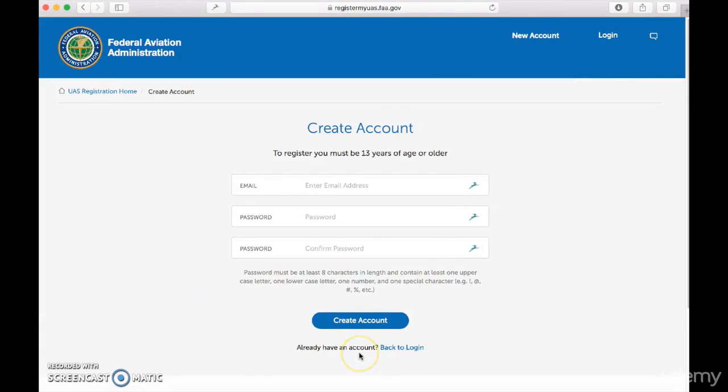Then you put in your email and a password to create an account. And once you do that, all it asks for is your personal information and then your payment information because it does cost five dollars. But after that, you have registered your drone. It's super simple.